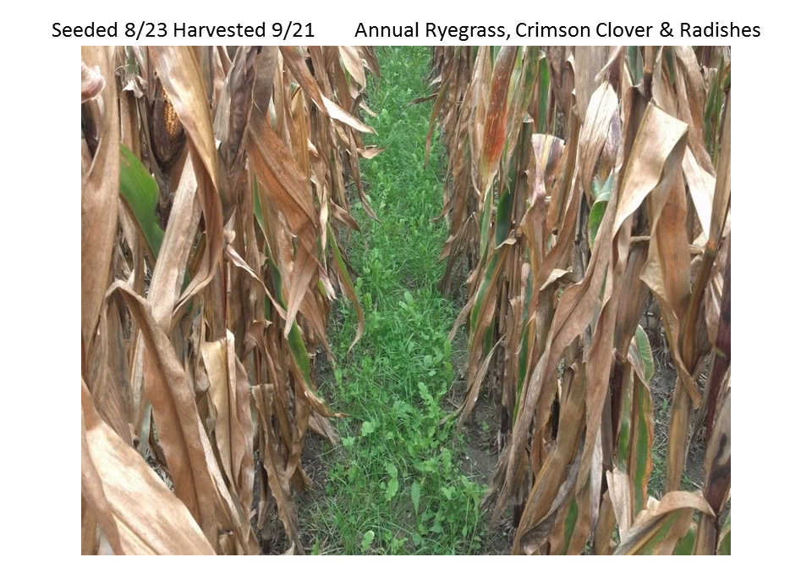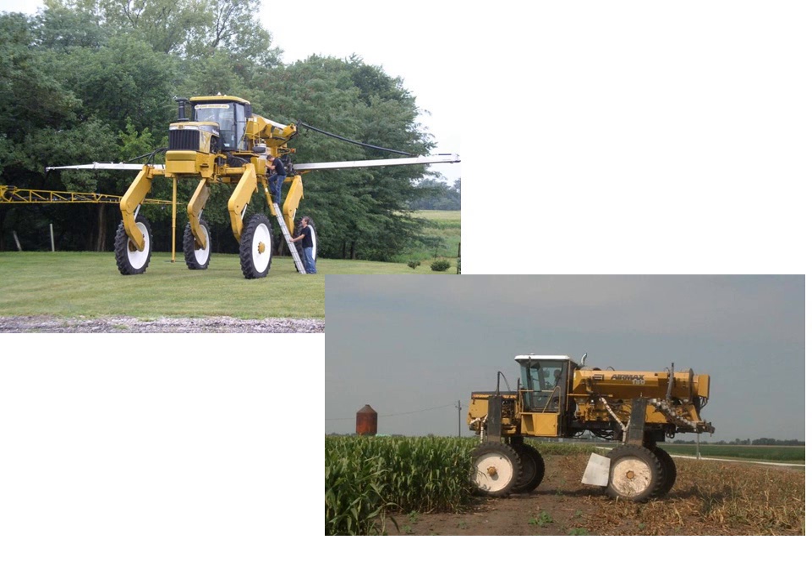In northern Indiana, if we're going to get good stands of cover crops with anything other than cereal rye, we've got to get it in pre-harvest. Some of the bigger innovations - you've probably all seen this picture of this high boy that has really been modified. What I want to deal with today is the dry fertilizer rig that's typically used to put on urea, and what I've seen locally in Jasper County with a rig like this.